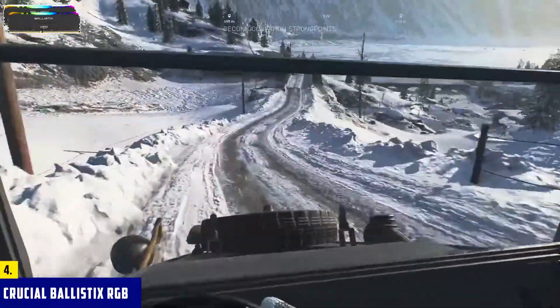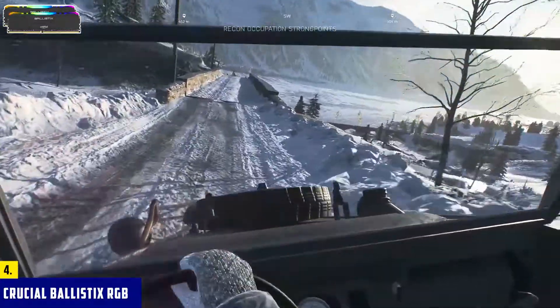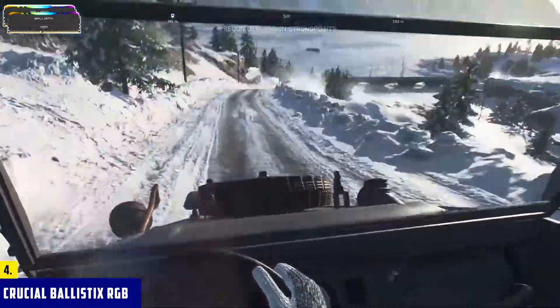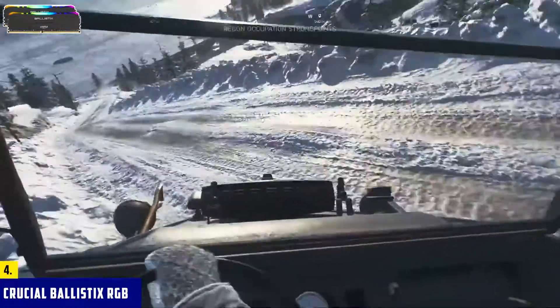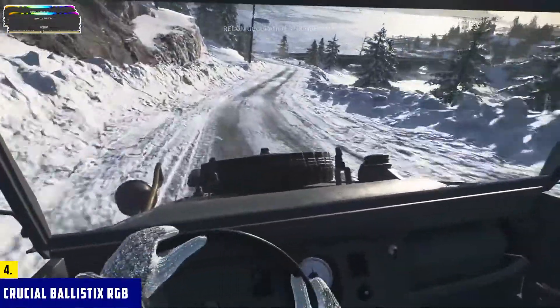Performance is honestly great. While 3600 MHz isn't too fast by today's standards, the kit comes with CL16 timings, which is great and a lot better than most of the competition. Compatibility with XMP 2.0 means you don't have to bother overclocking things yourself — that's done for you. Last but not least, you have a reasonable price too, so if you're limited in terms of budget, this is still an excellent choice.